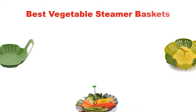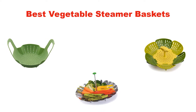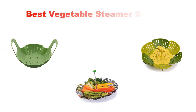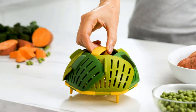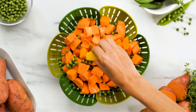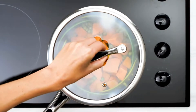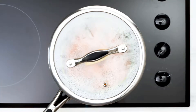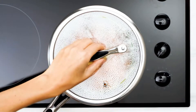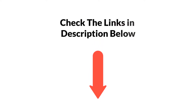Hello everyone, in this video we are going to give you an impartial review covering the 5 best vegetable steamer baskets in the market, which are the best for you considering some unavoidable factors that you might miss out without watching this video. We are trying to help you find the best from a plenty of irrelevant products. If you want more information and updated pricing, be sure to check the links in the description below. Let's get started.